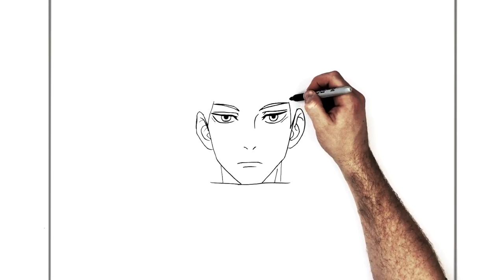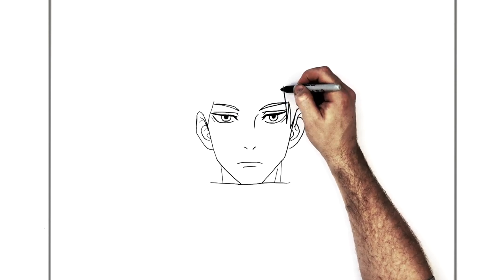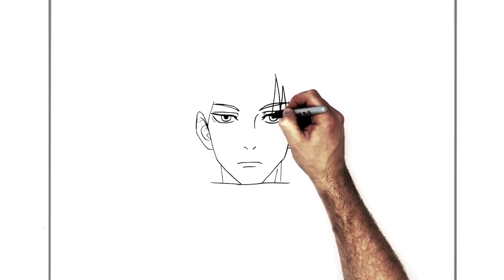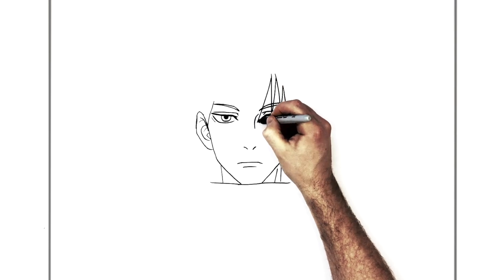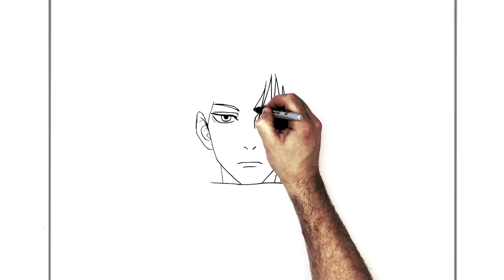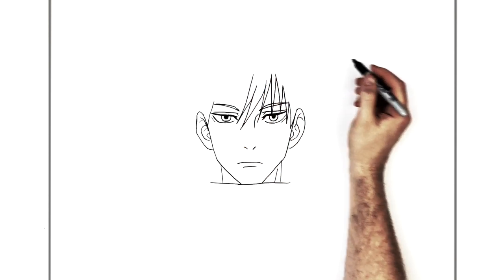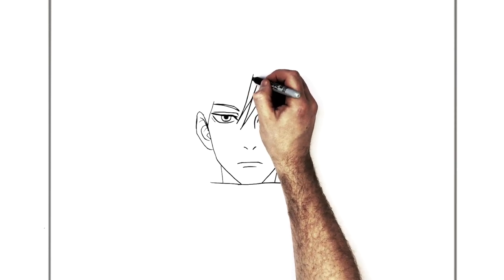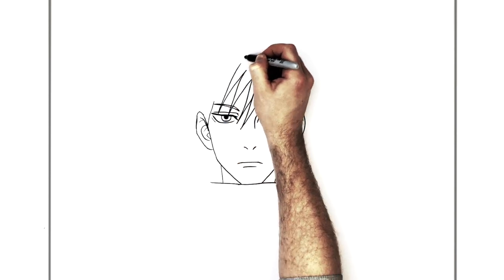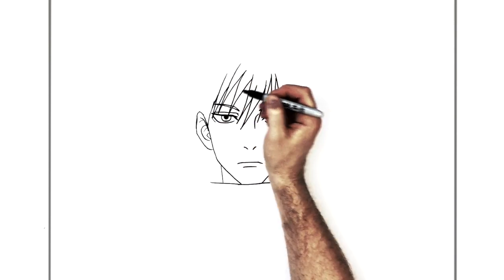So then the rest of his fringe — hair spike after hair spike after hair spike. It comes up, down, into there, back up, into here, to there. So there are sort of thin ones coming across his forehead, like so, and they just connect here to that one.